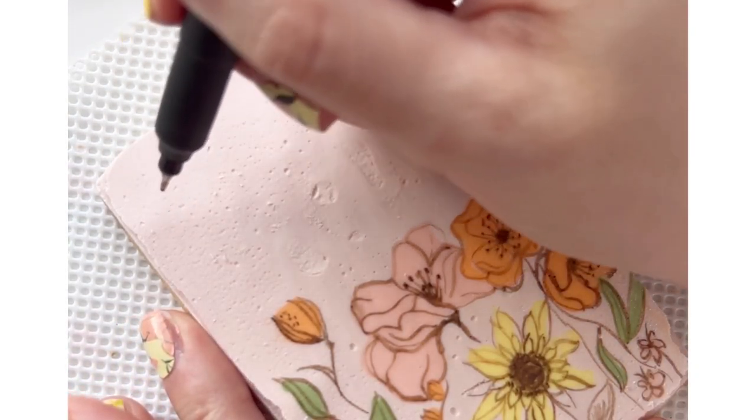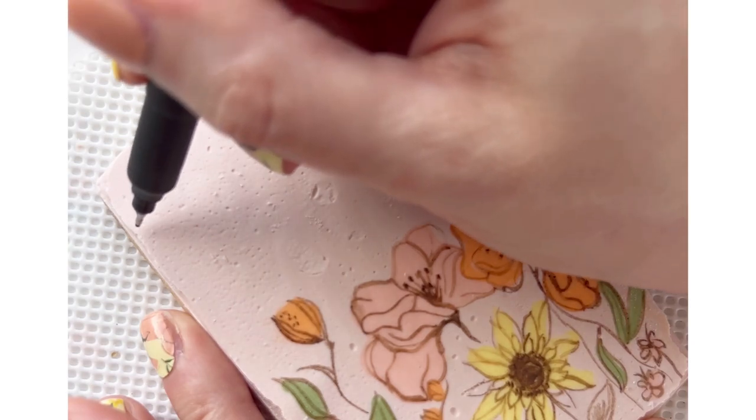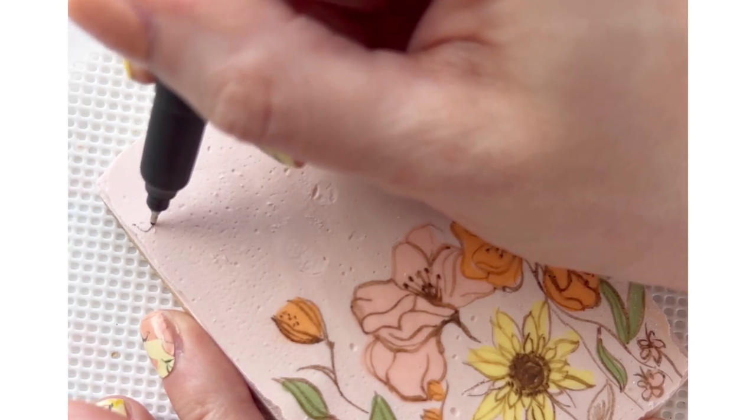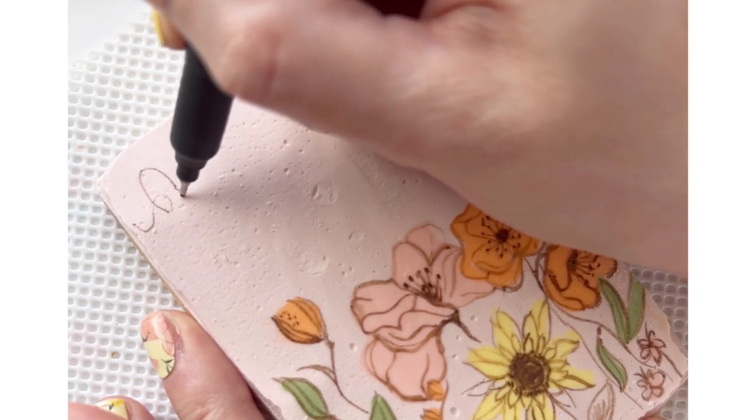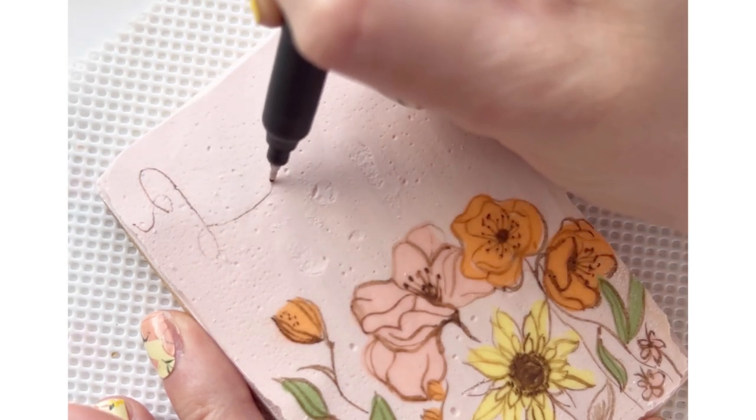For the writing at the top I'm starting with a very fine tipped edible marker and I'm just drawing directly on my cookie the phrase that I want to write.